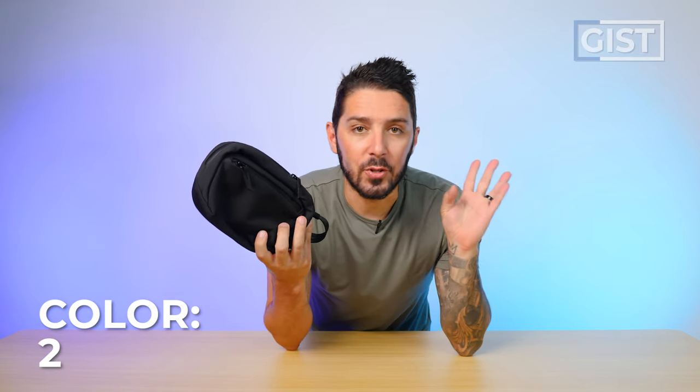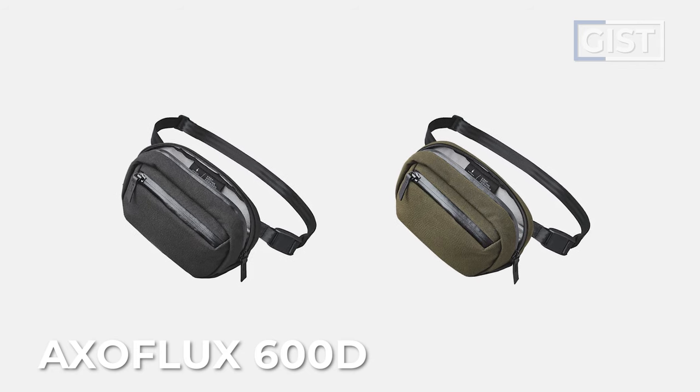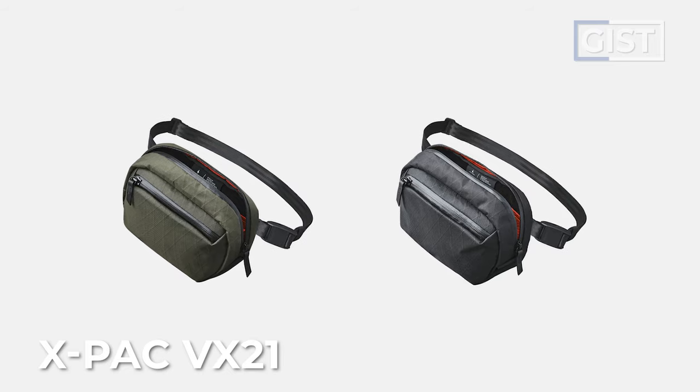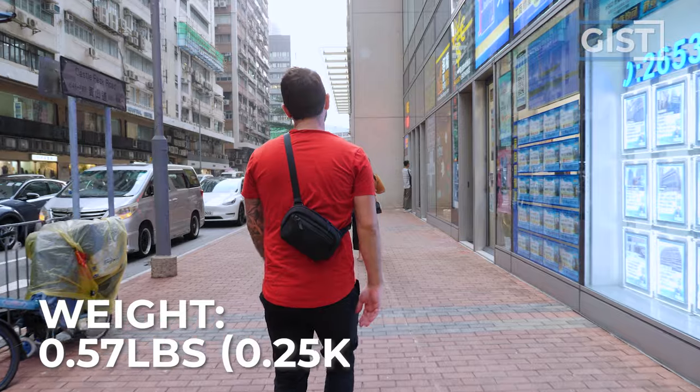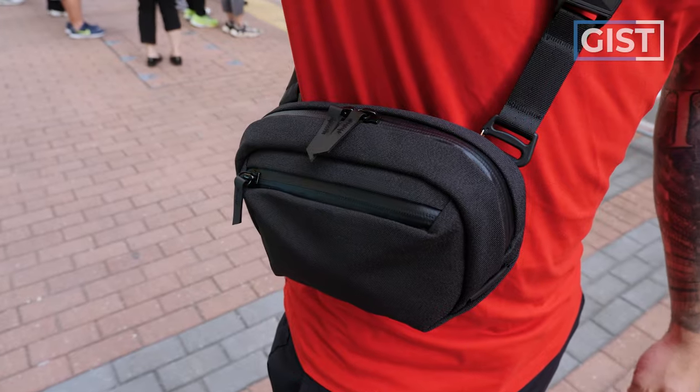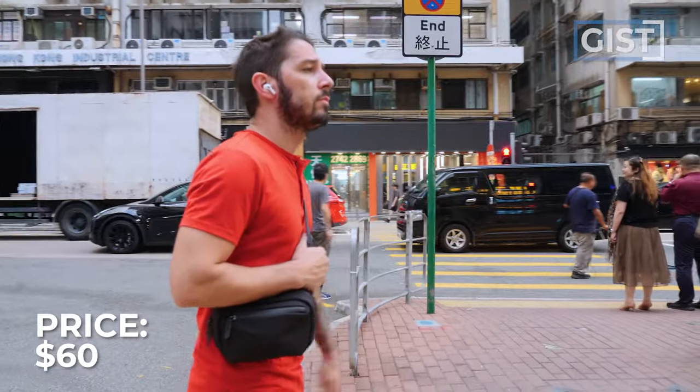This comes in two color options in two different materials. This is the Axoflux, which comes in black and green, but there's also XPAC versions available that also come in black and green. It is just a little guy — 1.6 liters. But the Go Sling is a family. We also have the Go Sling Mini and the Go Sling Regular. It weighs 0.57 pounds, it's covered with Alpaca's lifetime warranty against manufacturing defects, and the price runs around 60 US dollars.